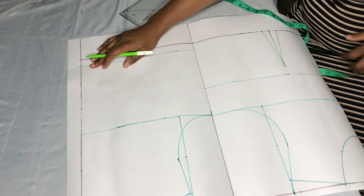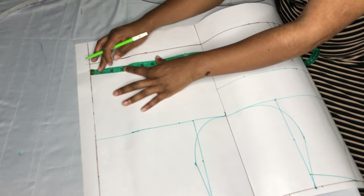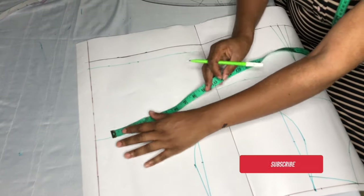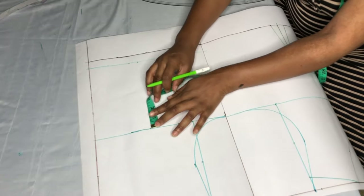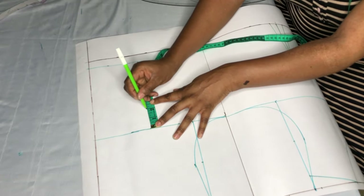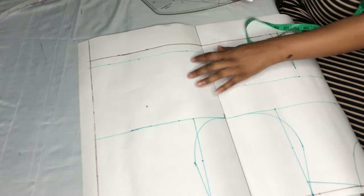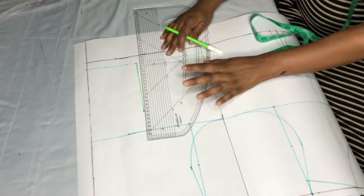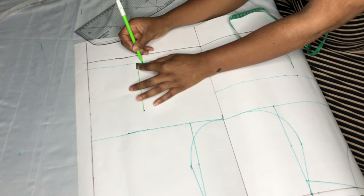For the back, I'll start my measurement from the zip line. I'll still use 4.5, then come down from the chest line by 2 inches and take a straight line from that point to the back half length. For the back dart, I'll be working with 1 inch, so I'm taking half an inch on both sides.